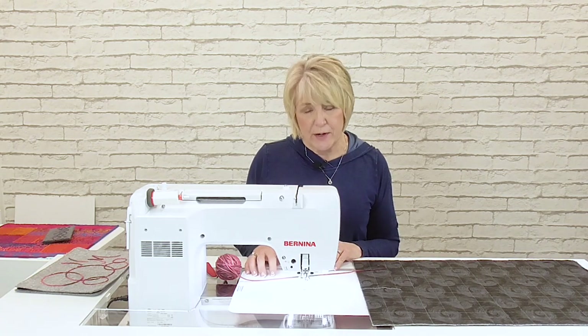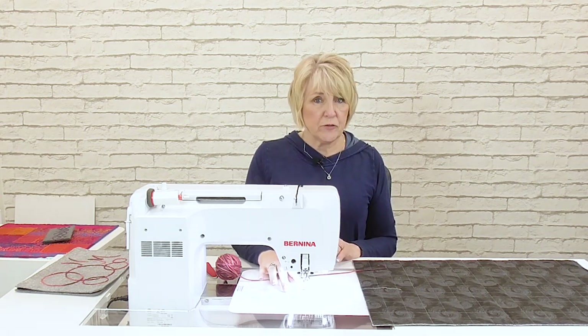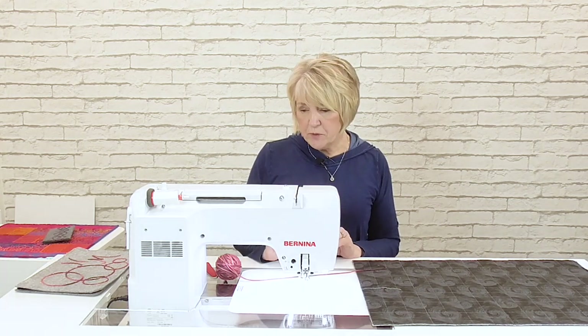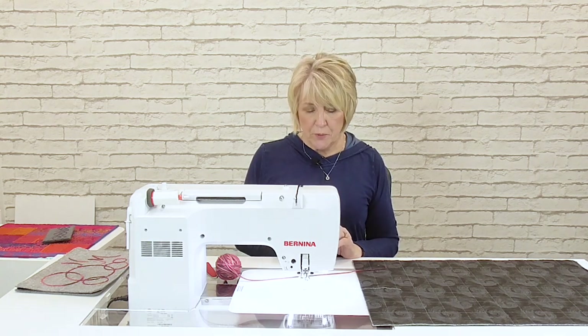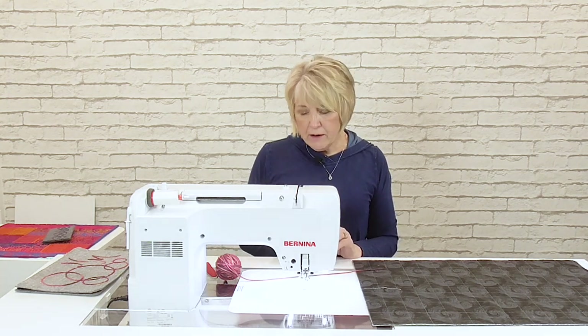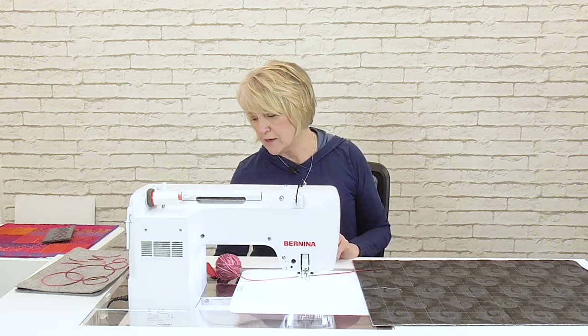To begin our technique, let's look at machine setup. I have selected my straight stitch throat plate, put that on, and selected that in my security program. I have also lowered my feed dogs because this is a free-motion technique.